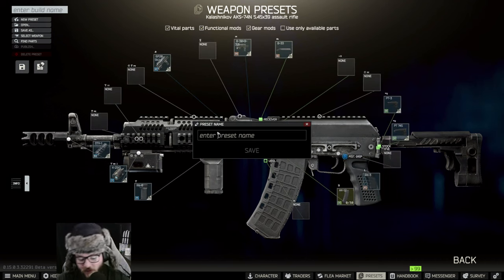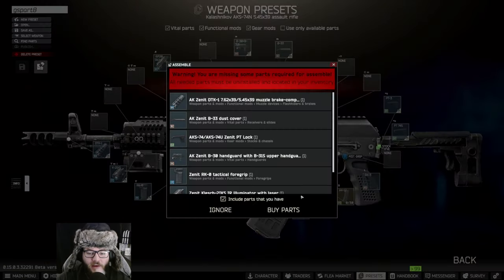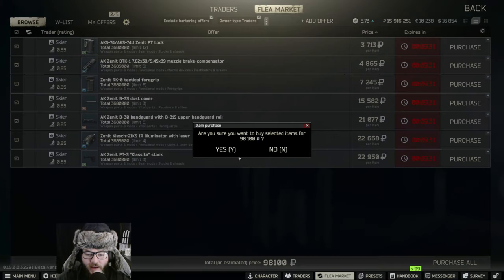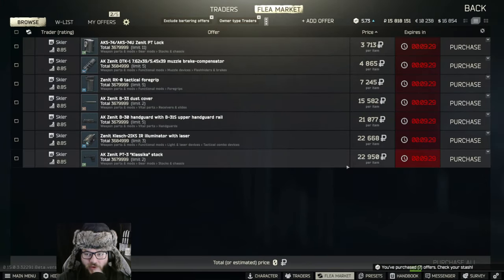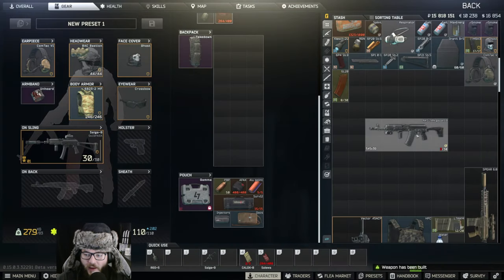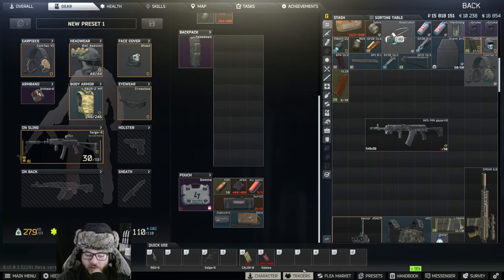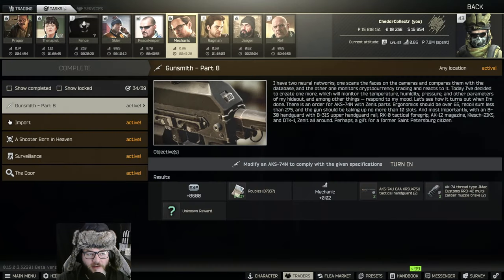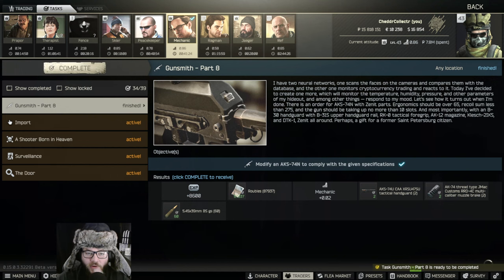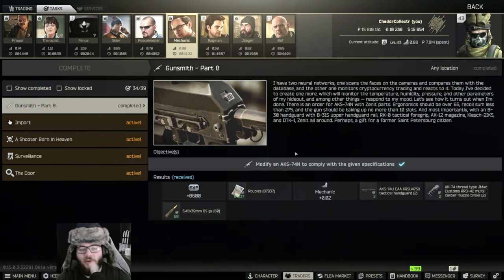We're going to save this, call it GS Part 8, save, assemble by parts — and 98k just from the traders alone. We're going to place it on the gun, and there you go, we have the little check mark. So we can go to the Mechanic task, turn in, select that, and we're all set.